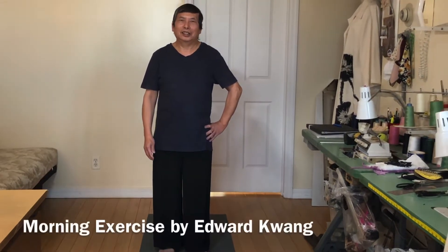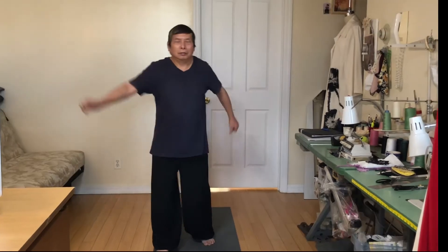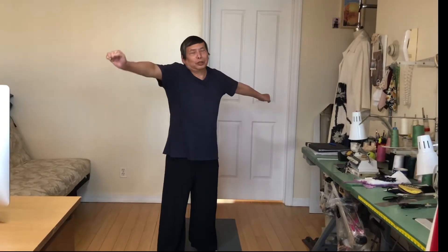I think of one thing: a morning exercise. That means once I get up, that's what I plan to do. I like to share what I learned, so we can start from top to bottom. Most of the time I like to close my eyes and do it myself, and then I can imagine, relax, and know what the next will be.